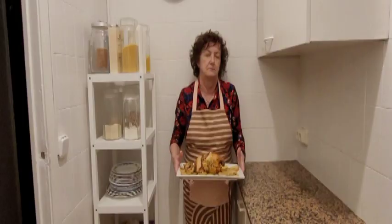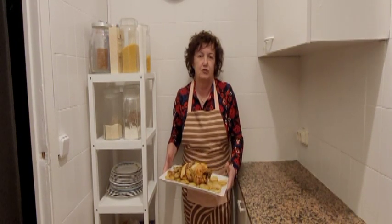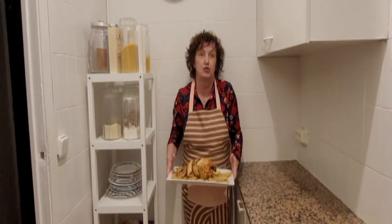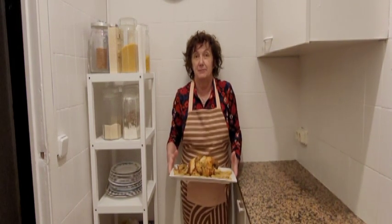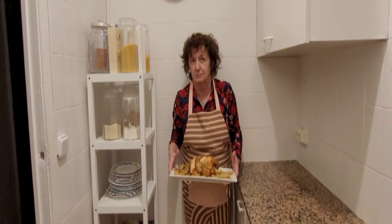Muy bien, Manoli. Ya está el pollito. Ya tenemos otra receta más. También tenemos unos pollos en el canal de Picantones, con salsa de cítricos, que están muy buenos.